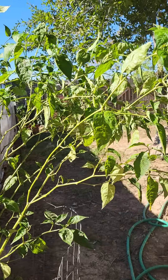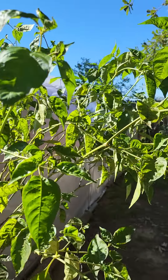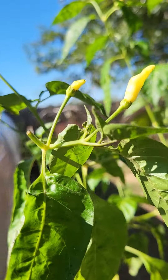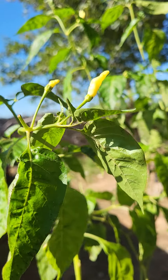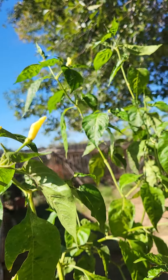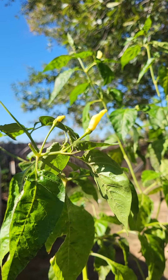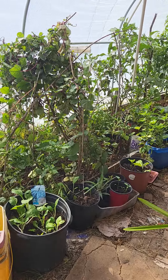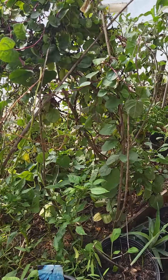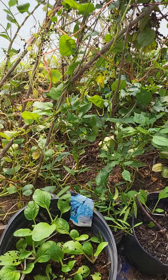My peppers are still surviving outside — they are surviving from 35 degrees Fahrenheit. But look, the produce is very little, tiny ones. Of course, these inside the greenhouse are bigger because it's hot inside.